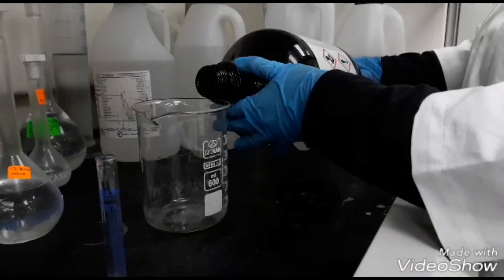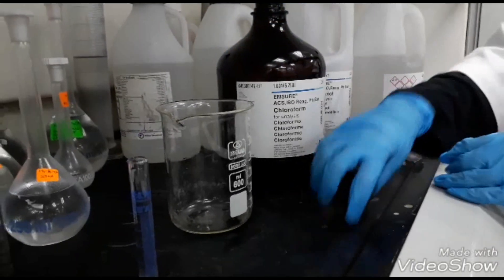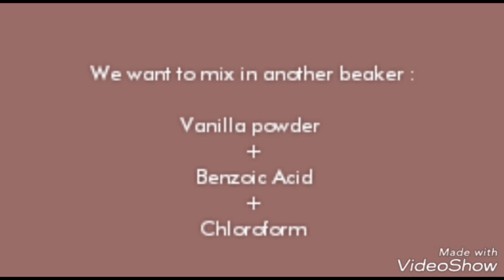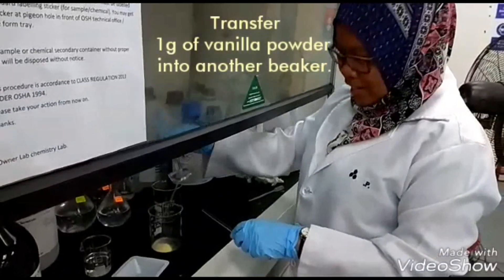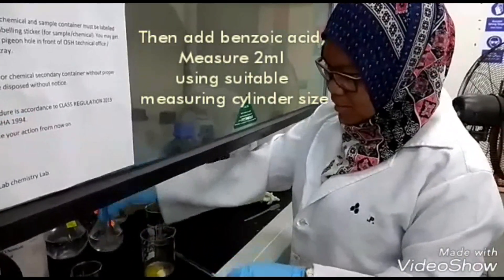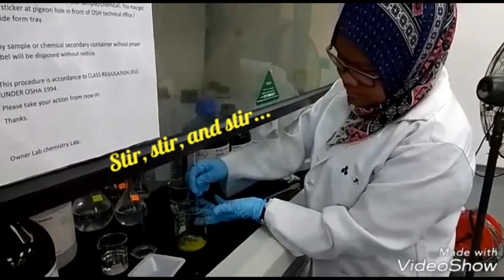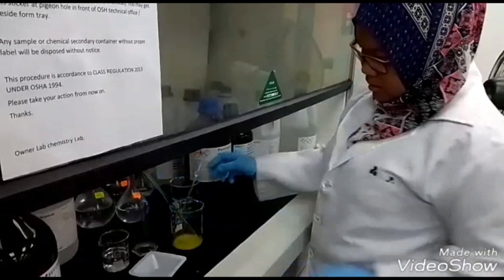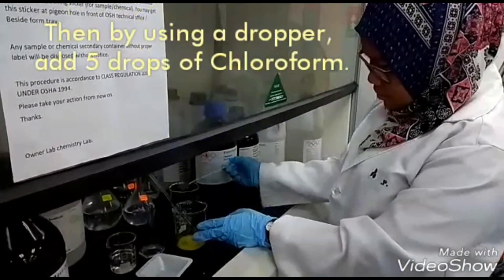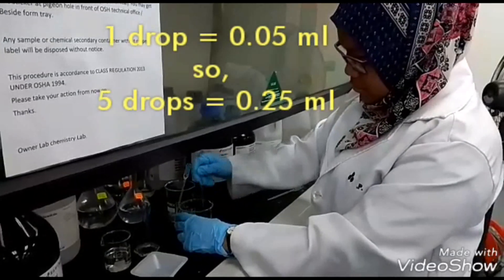The third step is we need to add 1 gram of aspartame with the dilution of the purified water.